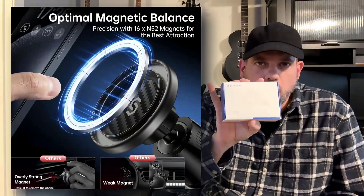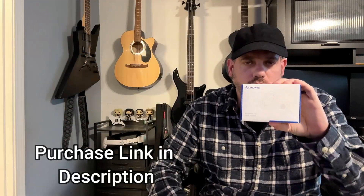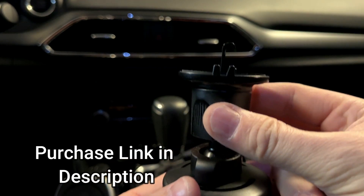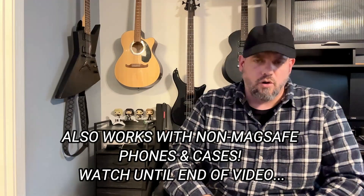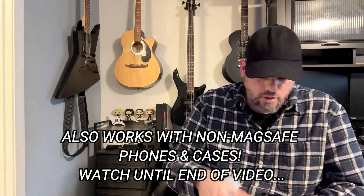Hey guys, got a new product here from Syncwire — this is the carbon fiber magnetic car vent mount. This is a mount for your phone, and Syncwire was nice enough to send me this product for a review. This works with MagSafe iPhones and cases that are also MagSafe. It's got that magnetic circle right there that's going to attach to your MagSafe-compatible phones and cases.